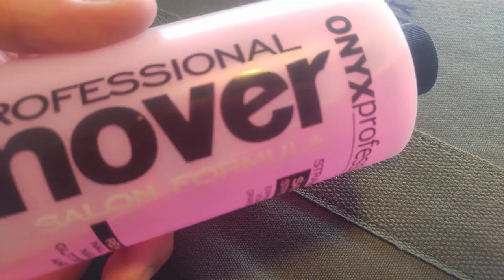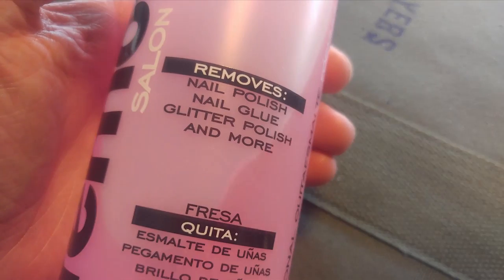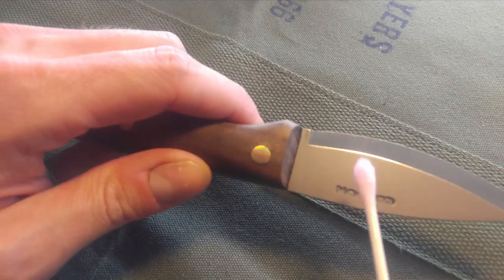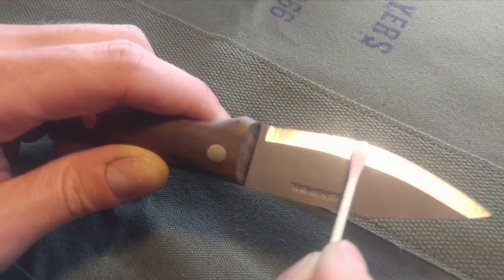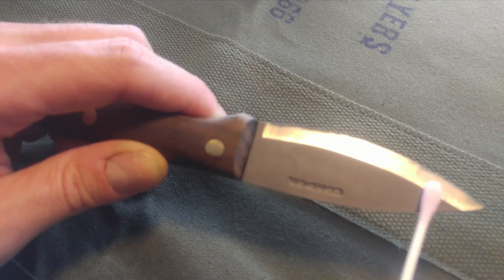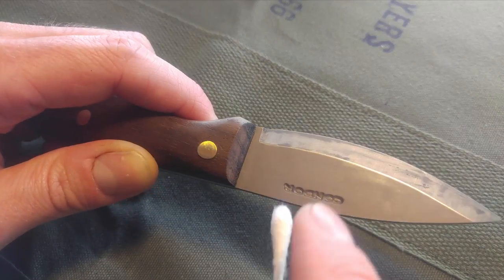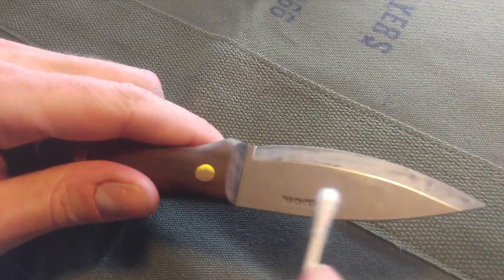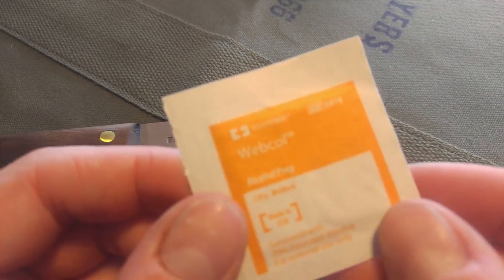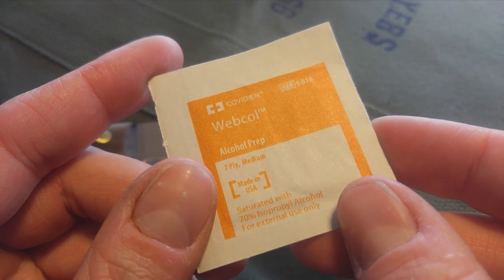Our first step is to clean this blade off well. You can use nail polish remover or any kind of solvent you have lying around the house. I wanted to make sure there was no film or residue from the factory since this is a brand new blade, so I gave it a good scrub. You're going to want to make sure you clean off any fingerprints or oils from your hands, because they can actually prevent the patina from forming.